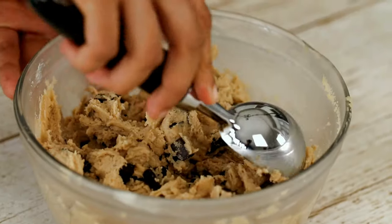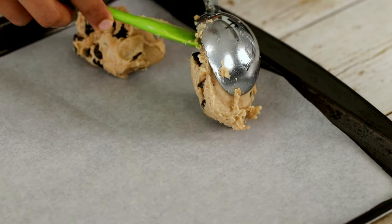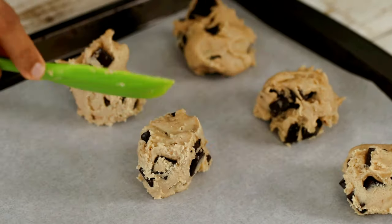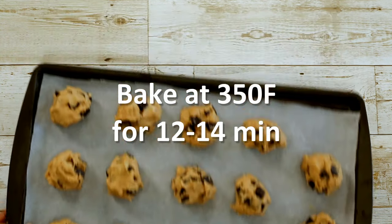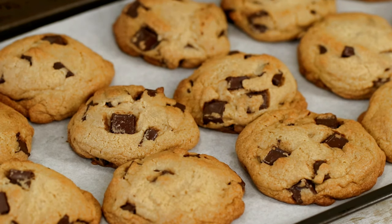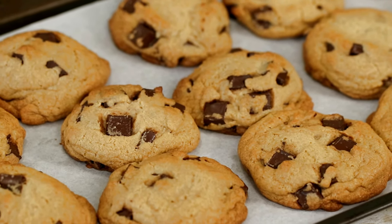Now scoop out the dough onto a lined baking sheet. They don't need to be perfectly round, but try to make them all the same size so that they bake evenly. I got around 14 cookies from this dough. Bake in the preheated oven at 350 degrees Fahrenheit for 12 to 14 minutes depending on how big your cookies are — mine took exactly 13 minutes. After baking, allow them to cool down for 20 minutes.